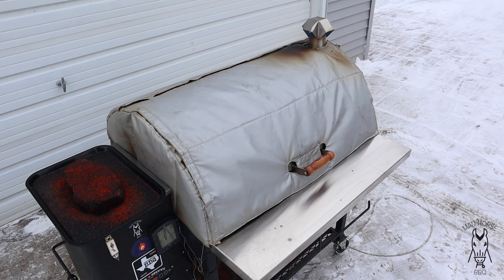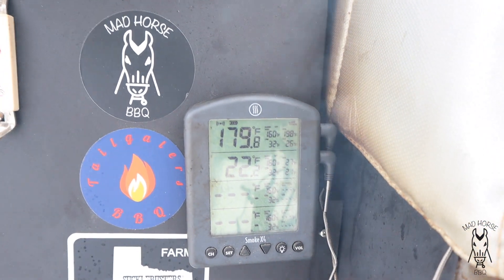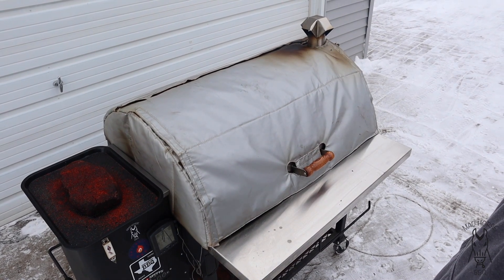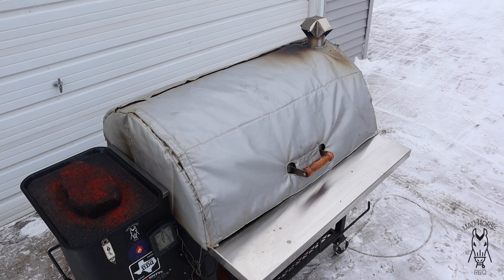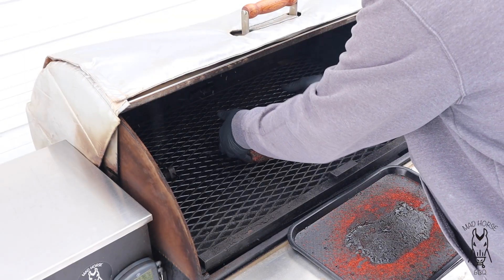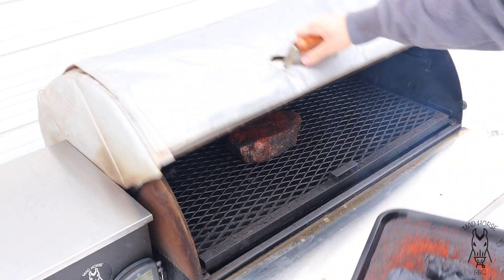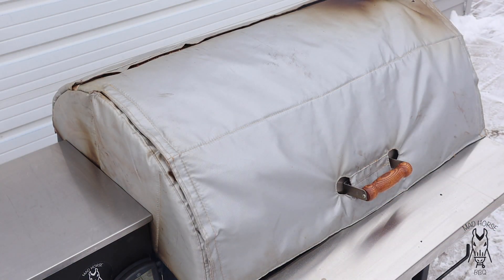I'm monitoring the temp with my Thermalworks Smoke X4. Let's take a peek — that top temp is the temp of the grill: 179.8. I have it set at 180. That's one thing the Pits and Spits does when it gets dialed in — there's not much of a temp variance. Let's go ahead and throw the arm roast on. The plates are right there. I'm not going to temp probe it because I know it's not going to be done in three or four hours at 180. This is going to go for at least three hours before I do anything to it, and hopefully three and a half to four hours, then I'll pull it off and throw it in the pan.